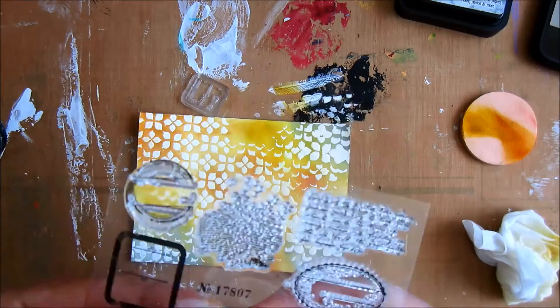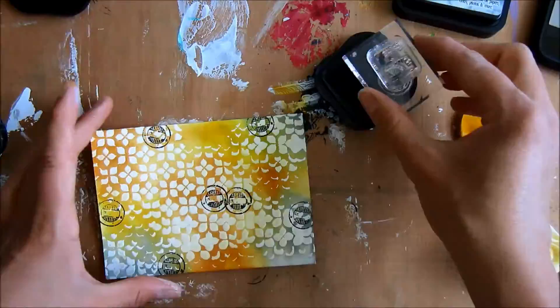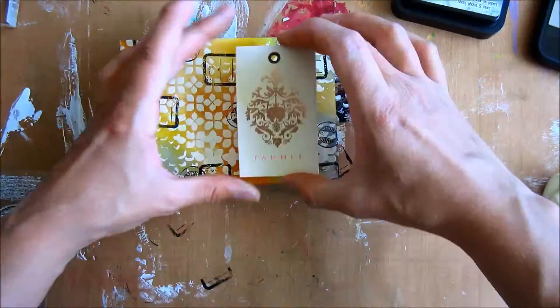The theme of this challenge day was labels, so I'm looking up a couple of stamps with labels and stamping them on the background just with black Stayz-On ink. I love the feel of this card — it's really summery.